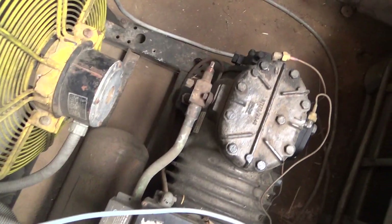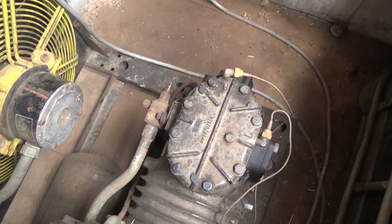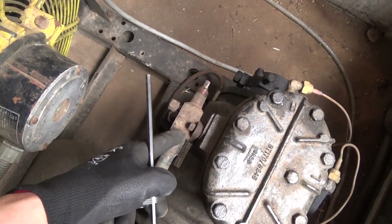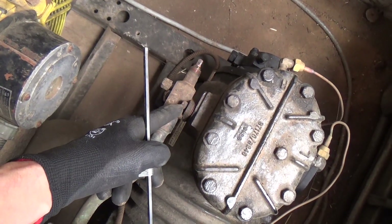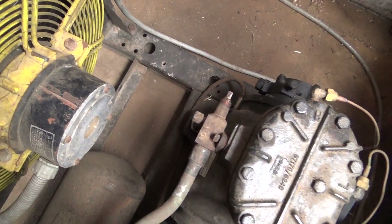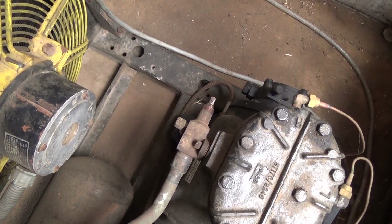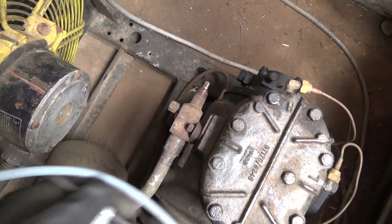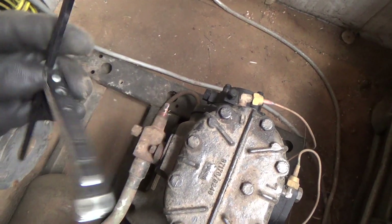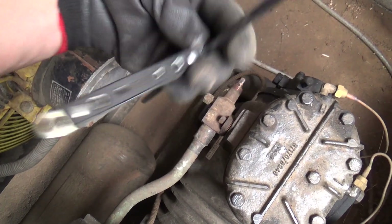You can run it on R134A on this sort of thing, but you wouldn't get a duty. Anyway, we've got to take the valve off here. It's an odd-sized Allen key bolt — smaller than 1/4 inch, bigger than 3/16 — but luckily I've got this Watsko set. It's apparently 7/32.